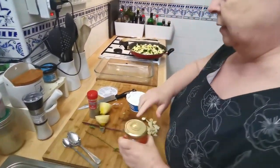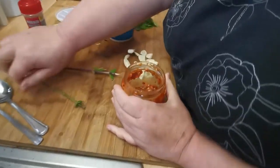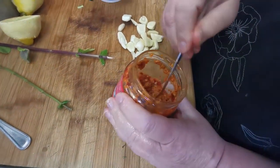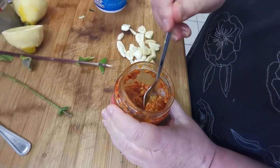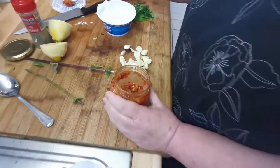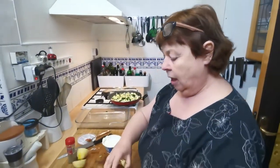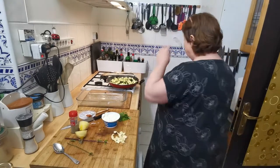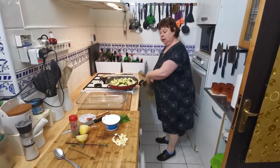The other thing I'm adding is a little touch of this — it's just chilli in oil. It's quite strong so I don't want to add too much, just that sort of quantity. If you haven't got chilli in oil, just take some chilli powder and sprinkle that.